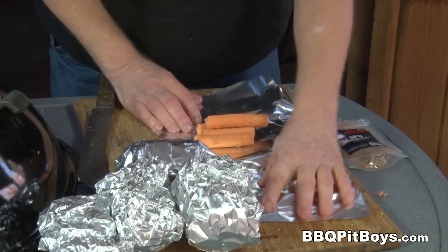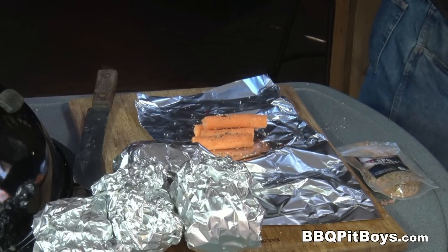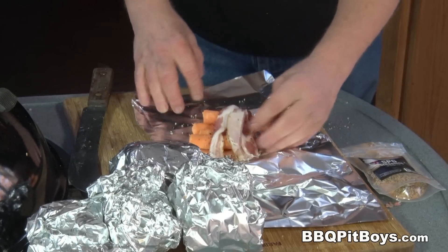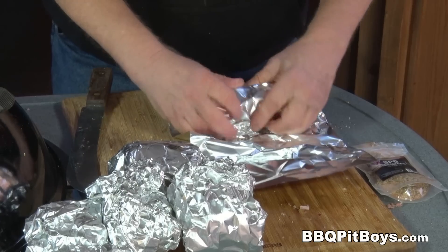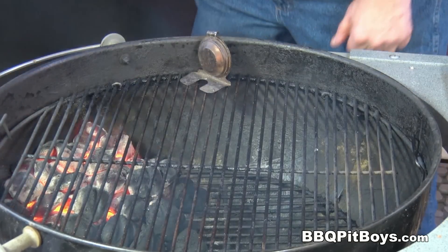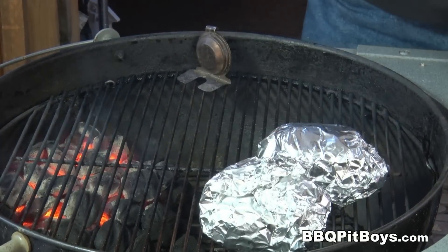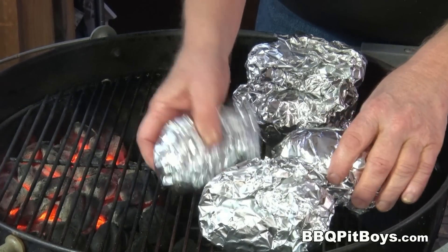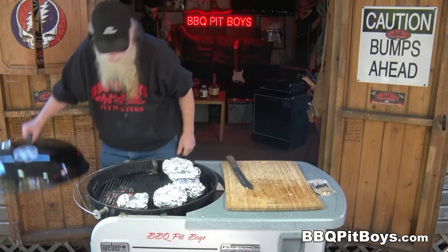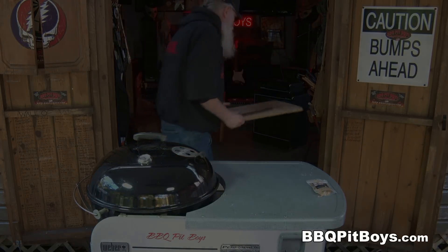And those potato plugs there — we'll cook those up too. Add a little bit of SPG. Now, SPG is essentially coarse salt, coarse pepper, and coarse garlic, and some other spices in there. Use your favorite seasoning for this. So we'll wrap those cores up with a little bit of bacon and ham. Now we're gonna place this indirect, opposite the hot coals. You want to bake these at about 375 to 400 degrees Fahrenheit. It's gonna take an hour, maybe an hour and a half. But you have nothing to do — just kick back and relax.